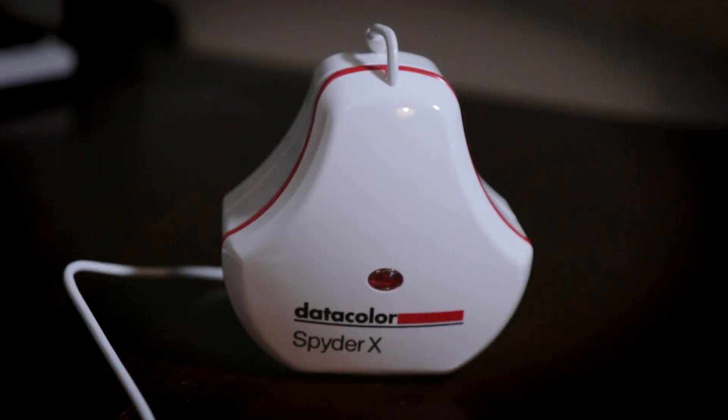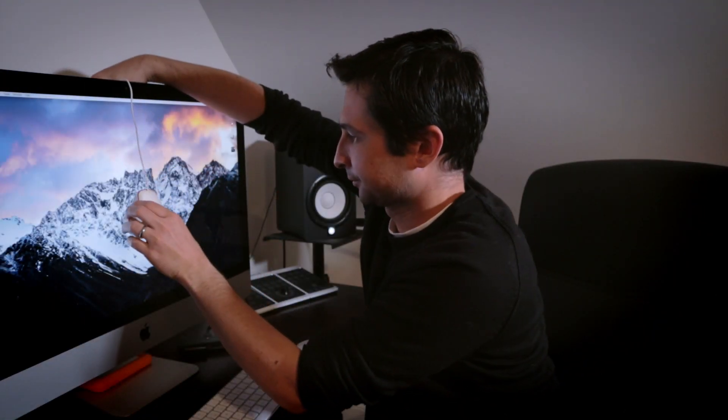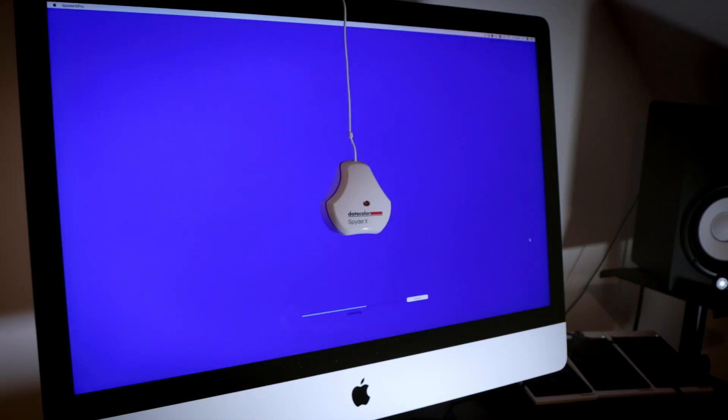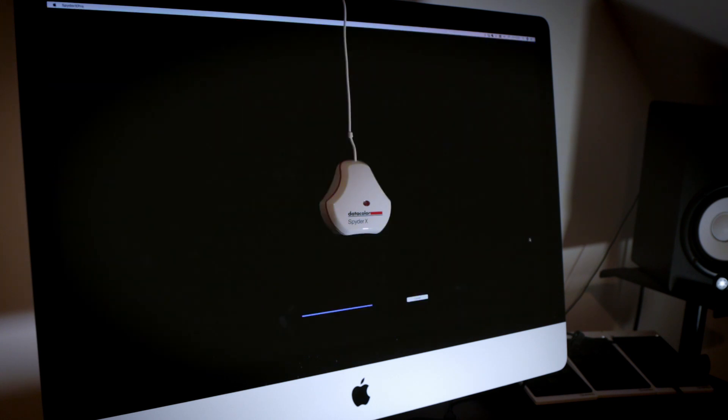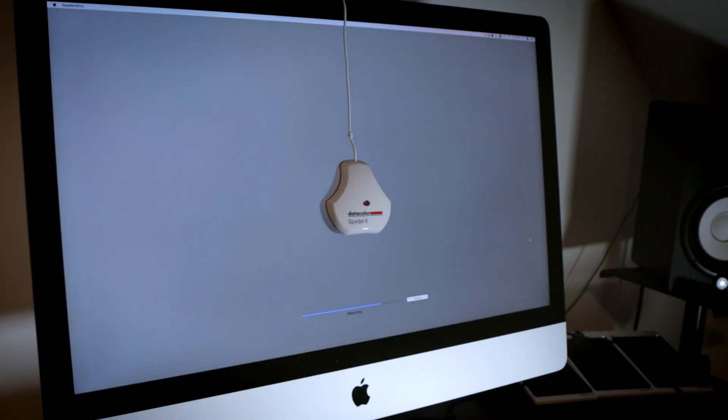This is the Datacolor Spider X. These calibration tools hang over and sit on your monitor. The software, which you download from the internet, runs a series of colour plates that flash up on your screen, and the tool uses those colour plates to set the colour profile for your monitor.